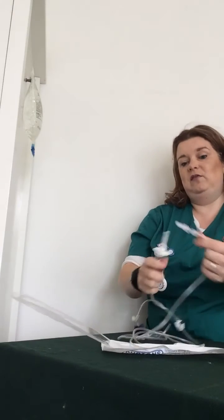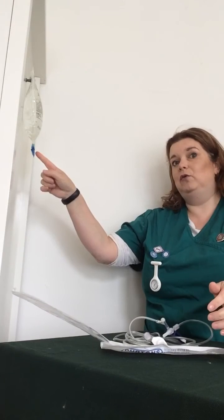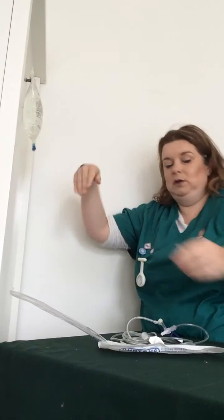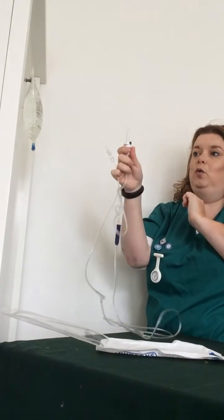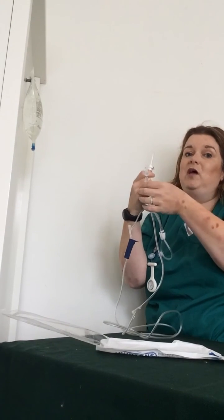A big thing to watch in OSCEs is that people often get ready with this — they take the cap off, which makes it unsterile, then they go to the bag. And do you know what? They've taken this off, so then they're trying to keep it sterile. Remove the port — see, it's safe, it's handy. Pick up your giving set. So this is in control, this is safe and sterile, and this is what you want to do with the examiner.